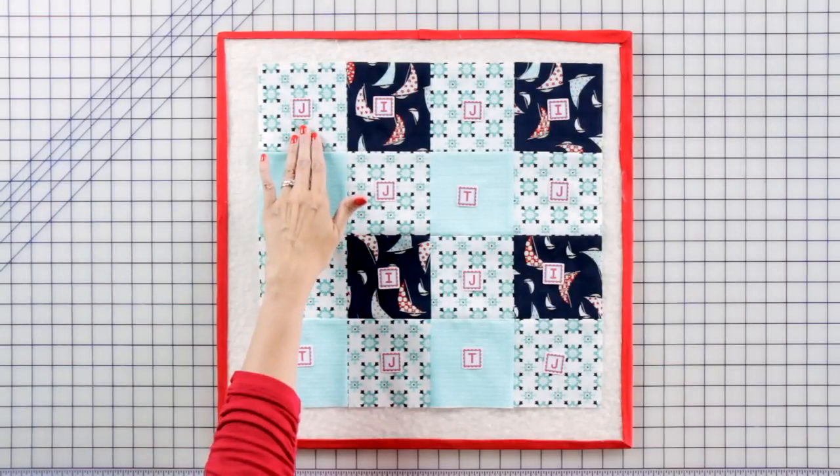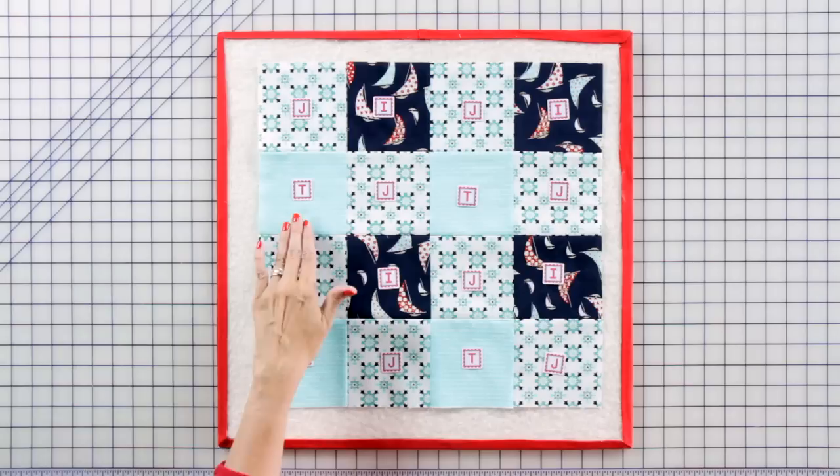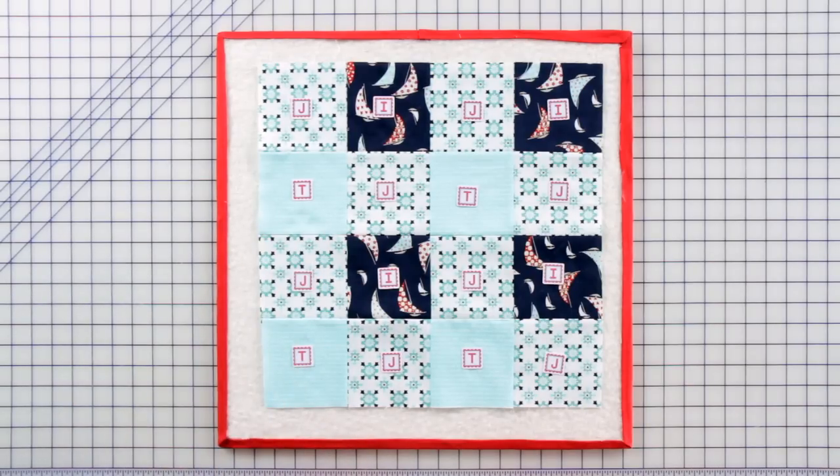Assemble eight fabric J-squares, four fabric I-squares, and four fabric T-squares together to make one unfinished quilt unit.